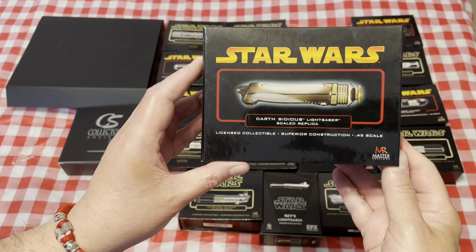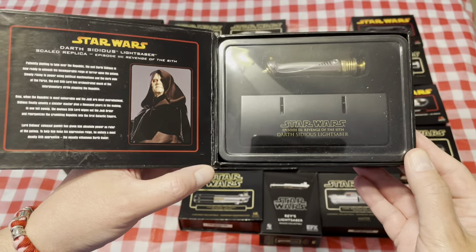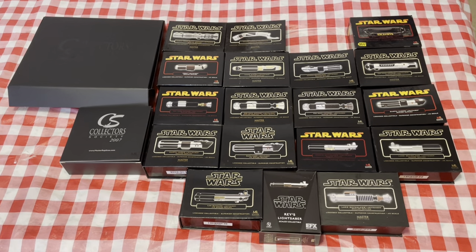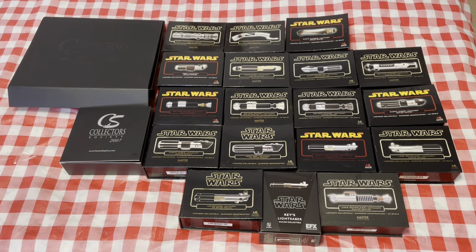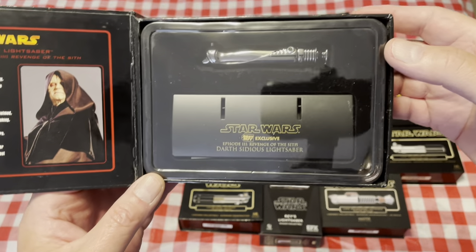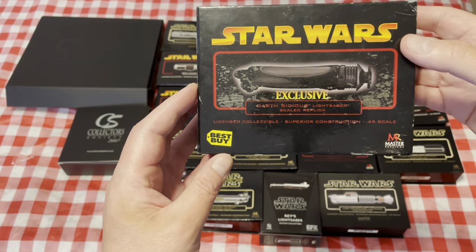This one of course is Darth Sidious, aka Chancellor Palpatine — this is the one we saw him with first. There was also a darker version or chromed edition. This one was a Best Buy exclusive.